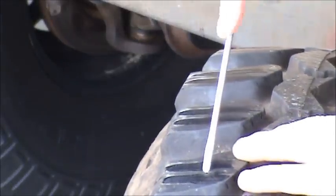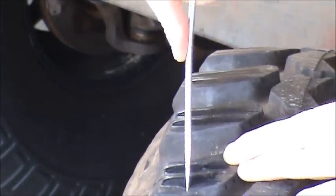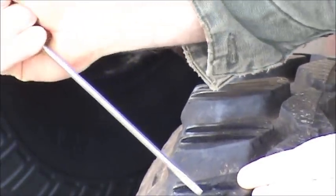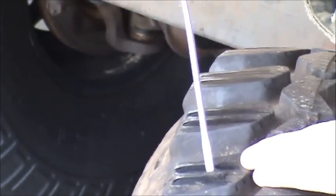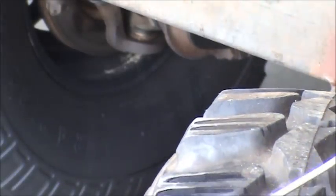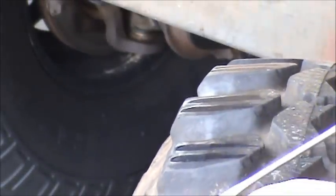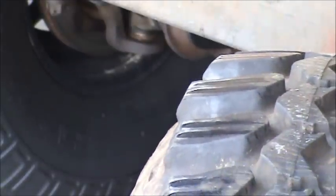I'm going to take a screwdriver here — hopefully you can see this — got some nice good cuts in here. And as you drive on it these will start opening up a little bit. So hopefully you can see that alright.